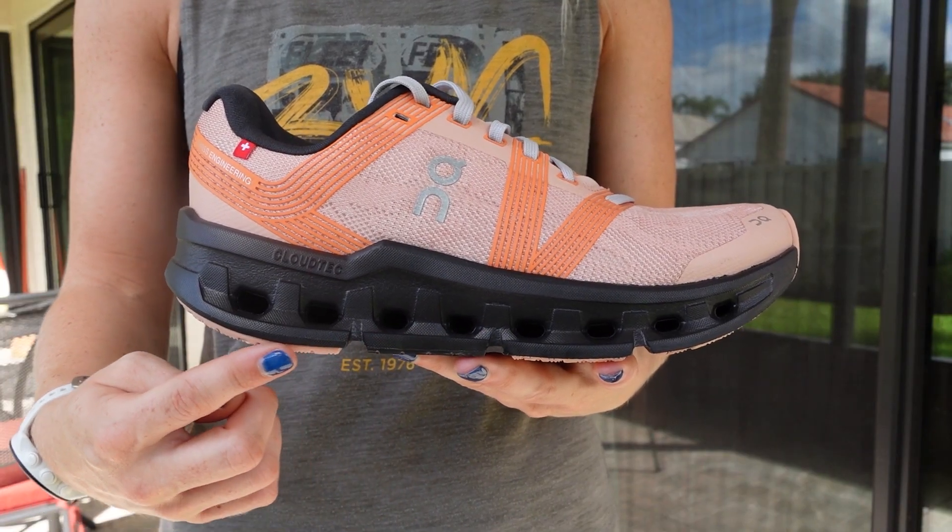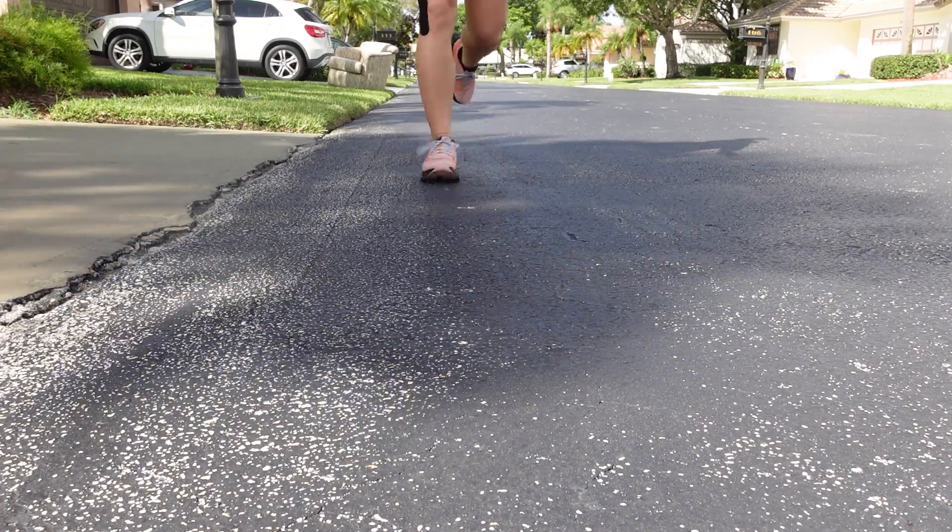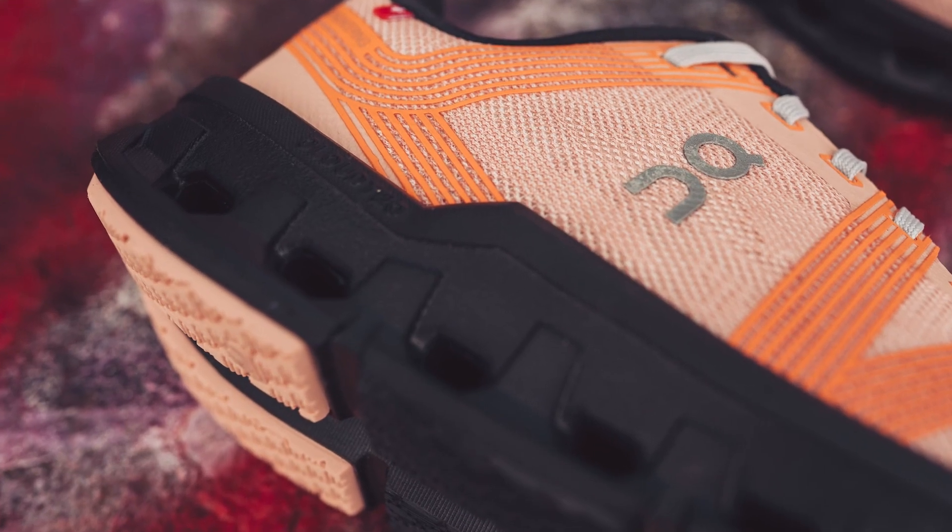The On Cloud Go also features a TPU speedboard in the midsole, which propels you forward during takeoffs. This, combined with On's plush Helion Super Foam, creates a soft yet engaging ride.